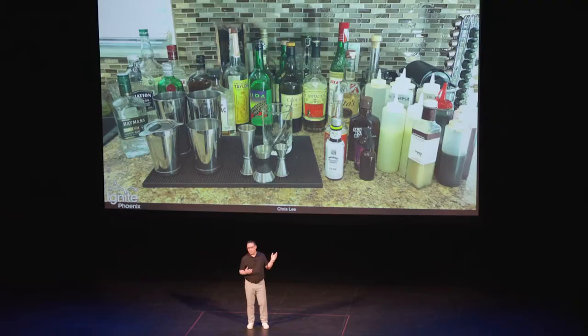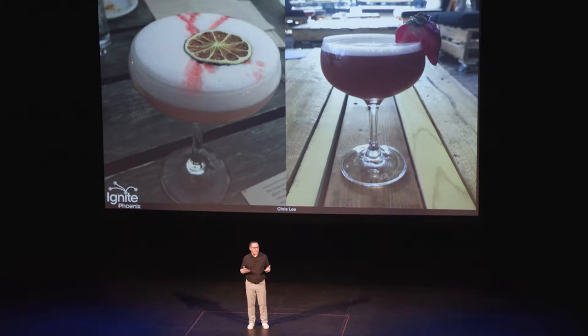One Christmas party, I think I made 60 old fashioneds for family and friends. And now this is the standard setup for a family and friends party. My sister said this is the only hobby that I've ever had that anyone's actually benefited from.